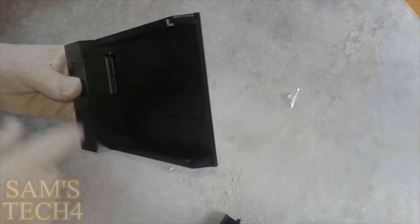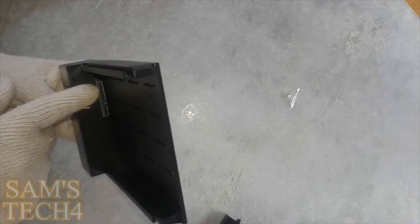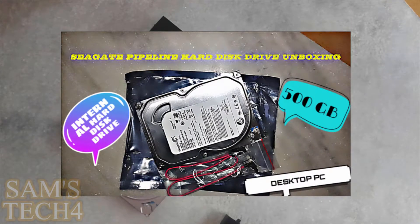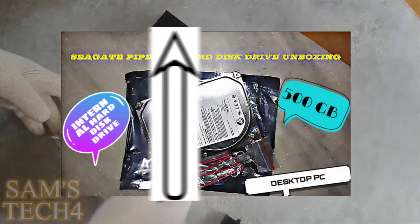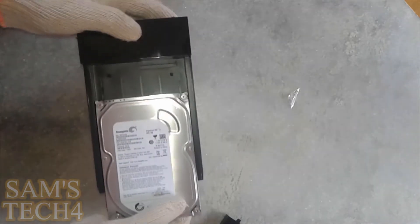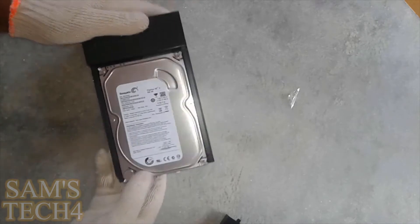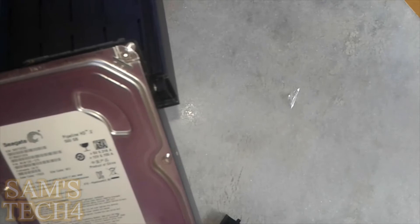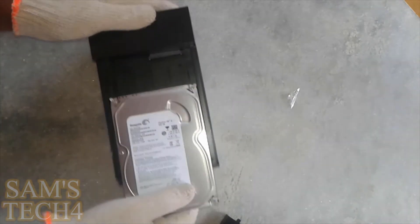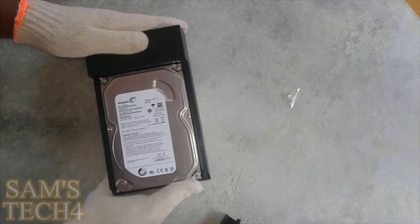So here is the SATA power slot which will connect our hard drive. I have this 500GB hard drive which I unboxed on this channel earlier — if you want to see its unboxing, the video link will be in the description or in the i button. So we need to put it in like this, with the right orientation. Let me see the slots properly — yeah, it's the right way. We need to push it in a little bit. Yes, it's done guys.